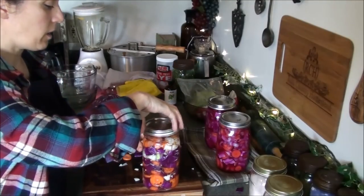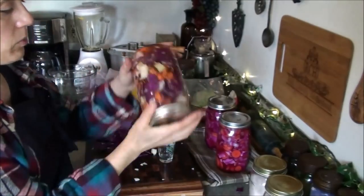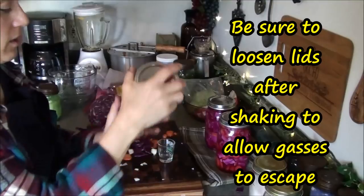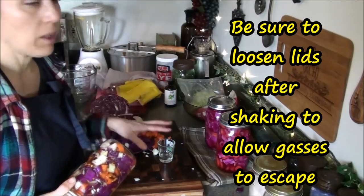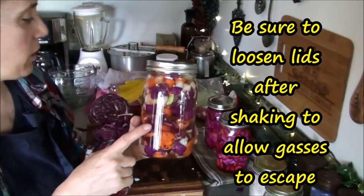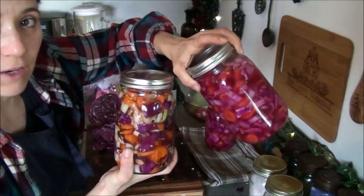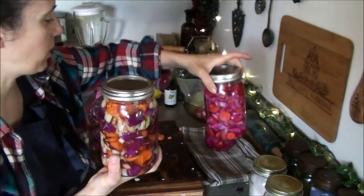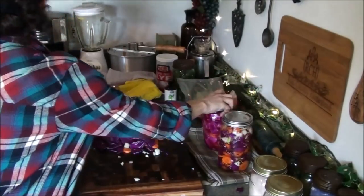Now I just take a regular canning lid, stick that on there, screw it on kind of tight to start with, and shake it up. I like to periodically come through and shake these. I still have a bunch of cabbage and carrots left so I'm going to cut up some more onion and get another batch going. This new batch will take on a little different color because I added the red pepper. Either way you can see the difference the cabbage makes to the color after a few days. I'll put the finished jars in the fridge and set the new ones out to ferment.